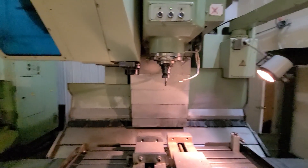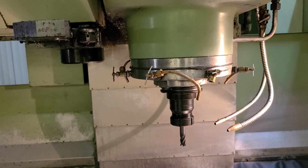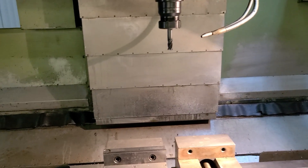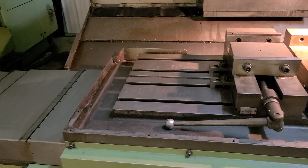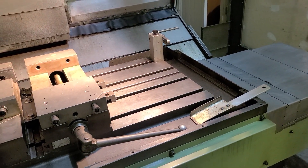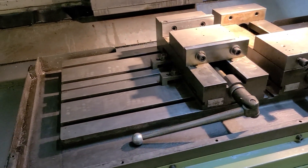Now we're going to manually jog the machine around a bit. That's the Z axis. Super quiet for a big machine. That's the Y axis — also whisper quiet. And of course the X axis, very smooth sounding.